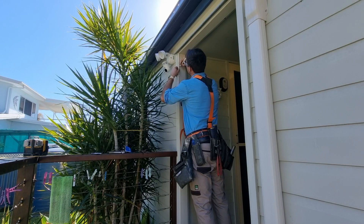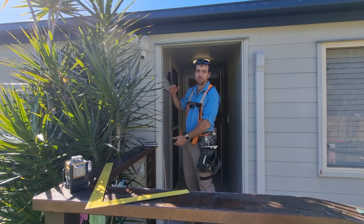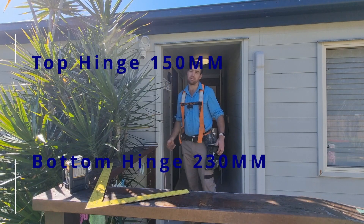Now that I know these jambs are sweet to work with, I'm going to go ahead and mark out my hinges. I'm going to have one at the top, one at the bottom, one in the middle. The middle is just center of the door, the top 150mm down from the top of the jamb, and the bottom one up 230mm.